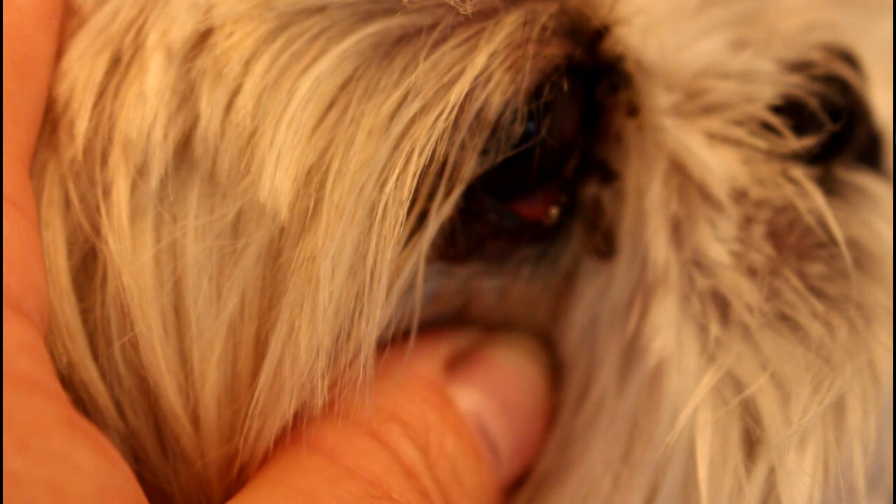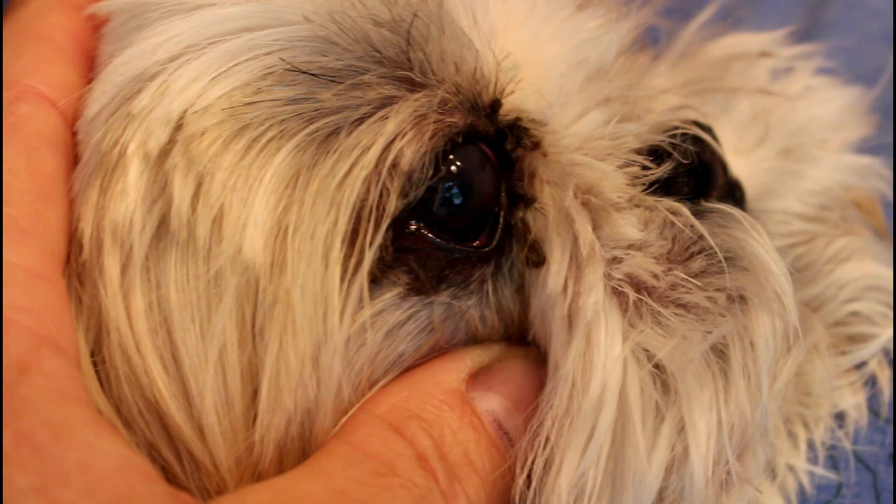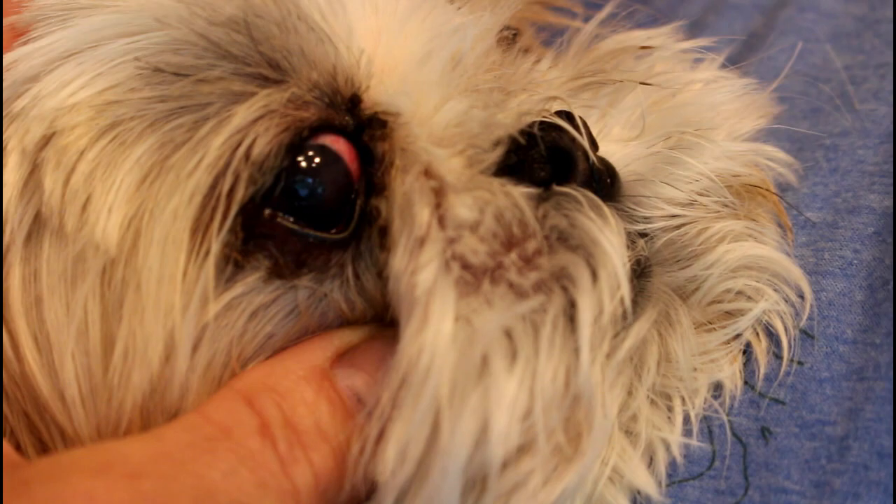You can see the discharge below the eye as well. I'll get as close as I can so you can actually see what's on the surface of the eye. So that's the cornea. Normally it should be quite clear — you should be able to see right through that into the back of the eye and see a clear structure called the lens, and you're not able to see that on her.